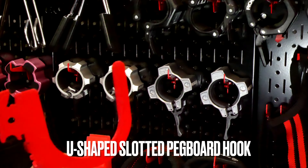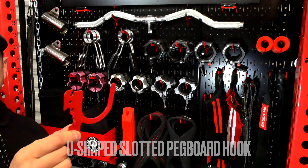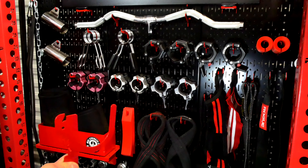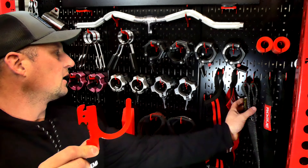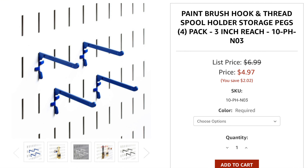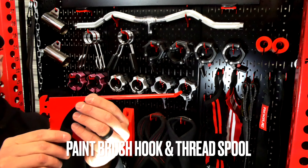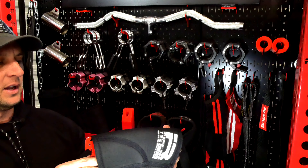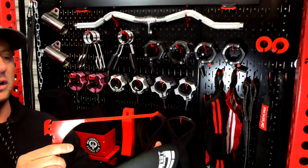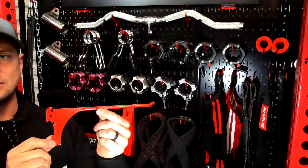I'm going to zoom back out and get you the full picture. This guy here — I don't use these. The paintbrush hook, three inch reach, is basically similar to this — it's just a longer version. This would be something good for storing maybe a knee sleeve, an elbow sleeve, or a set of boxing gloves. So I don't use this currently, but to give you an idea of what they would look like, that's what those ones look like.